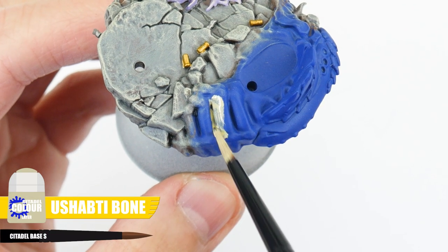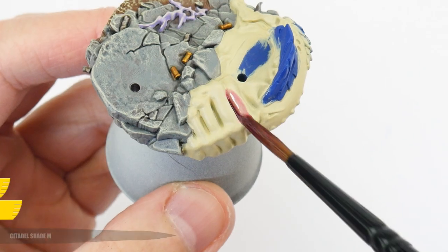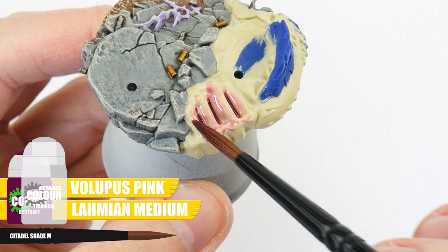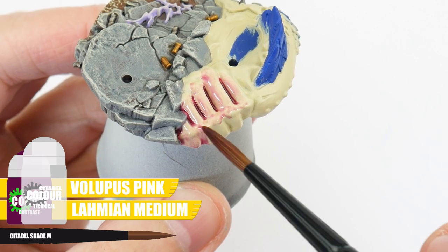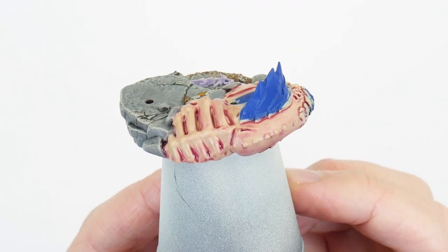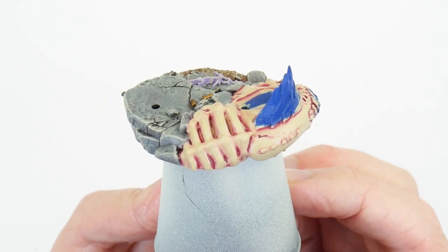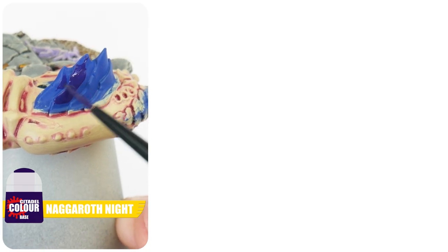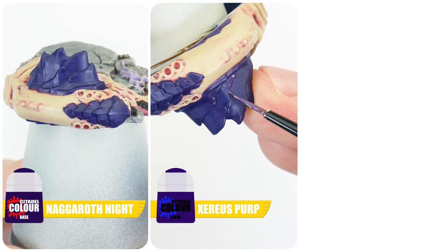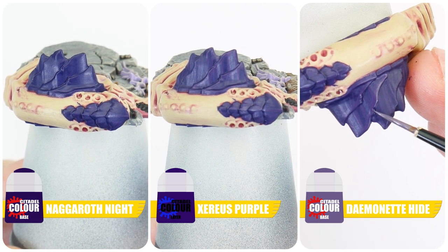For the Tyranid, we're going to paint it in a much simpler way than we normally would so it doesn't detract from the captain. Starting with the flesh, use Ushabti Bone. To get those pink tones in the flesh, thin down some Volupus Pink Contrast with an equal amount of Lahmian Medium and apply this all over the flesh, letting it fully dry before doing anything else. When dry, use Ushabti Bone again to lighten things up. For the carapace, start with Naggaroth Nightshade for our base colour, then paint a chunky highlight using Xereus Purple. Finish the carapace with Daemonette Hide as an edge highlight.